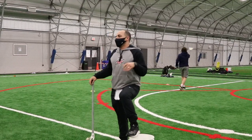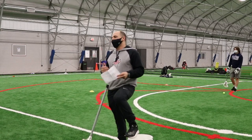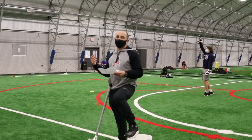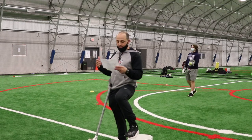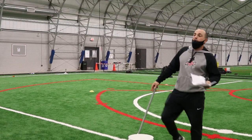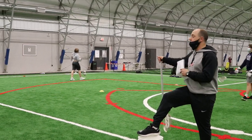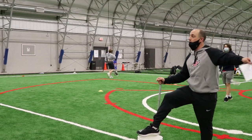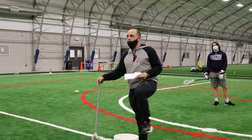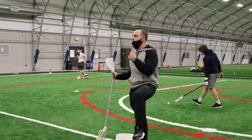Everybody's a little different with how they build practices. Thinking about an hour to an hour and a half: you've got your stretch period and maybe a lap with a ball on your stick — about 10 minutes. You've got stick work, where that partner catch will be about 12 to 15 minutes — a little longer the first week or two. You've got your skill section: ground balls one day, shooting the next, mixing those drills up each day, maybe once or twice a week. The last segment is where we put a lot of emphasis — the competition portion.